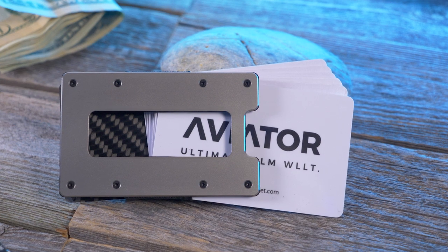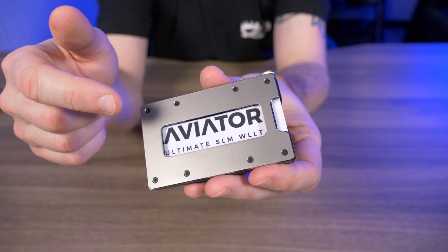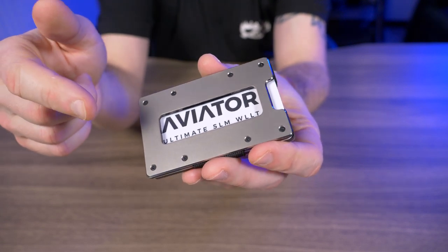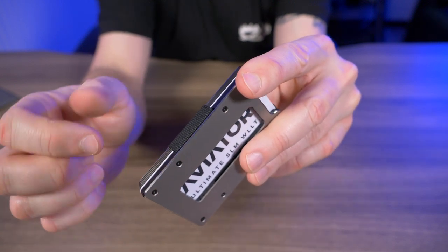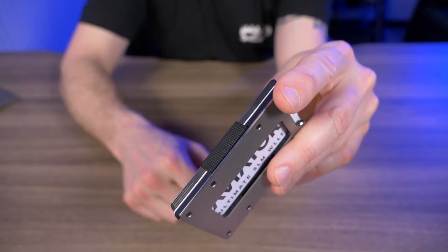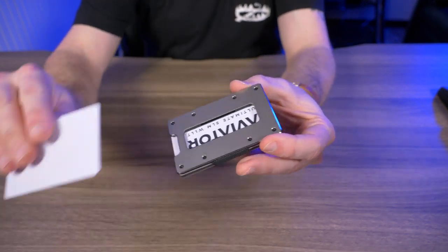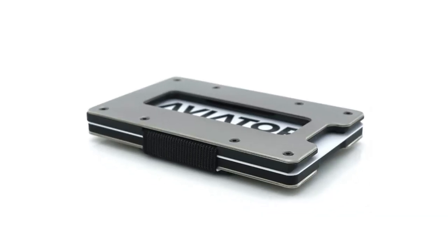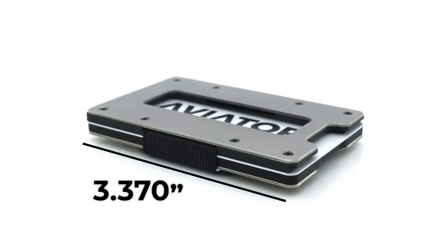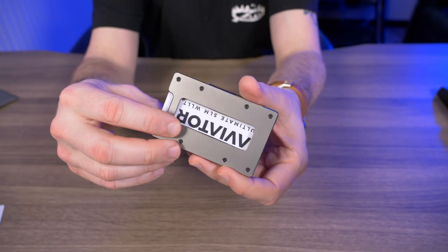When you buy the Aviator wallet, you have three different choices of card capacity: 1–7 cards, 4–11 cards, or 7–20 cards, depending on how the elastic is set up on the frame. This wallet is exactly the same size as a credit card — 3.37 inches long by 2.125 inches high, or 85.6 by 53.98 millimeters.